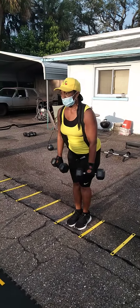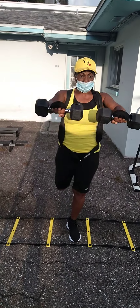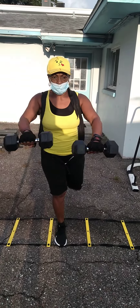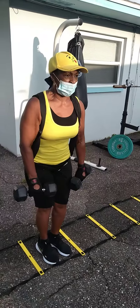All right, get that one leg off. Let's go. Balance with the legs. Yep. Step over. Let's go. Step.